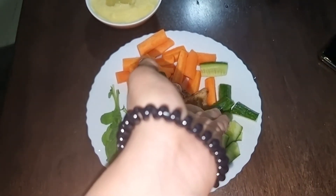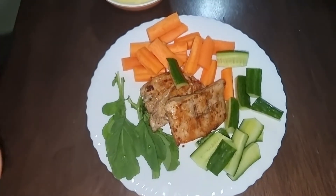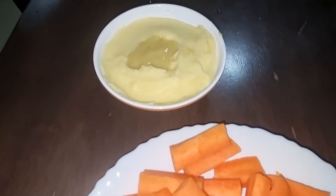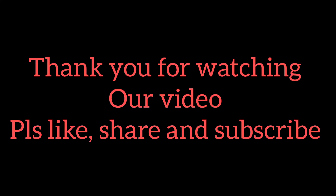The chicken is ready. You can serve it with a salad of cucumber, tomato, carrot, and parsley leaves. The mashed potato is also ready. This is a very amazing and very healthy dish. Please do try this recipe. Allah Hafiz, take care, bye-bye.